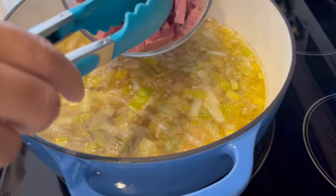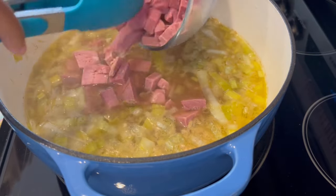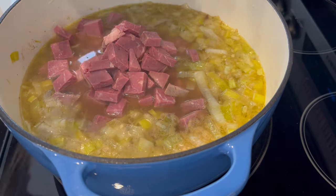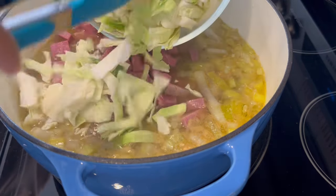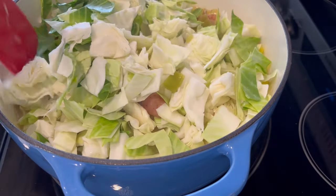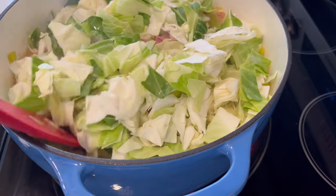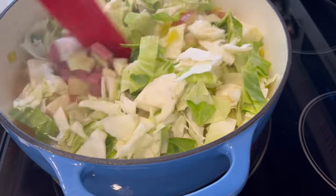It's been half an hour. Those potatoes are nice and tender, and now I'm adding in my corned beef and my cabbage. I'm going to stir this in and let it cook until that cabbage is tender — probably about 15 to 20 minutes or so.